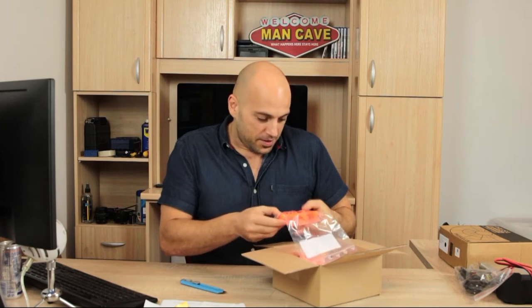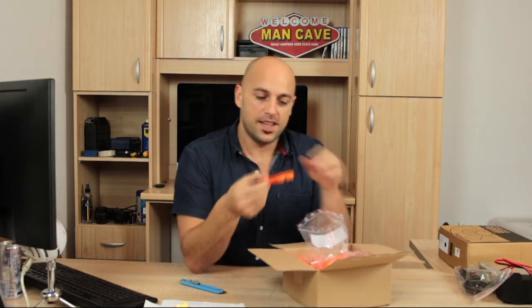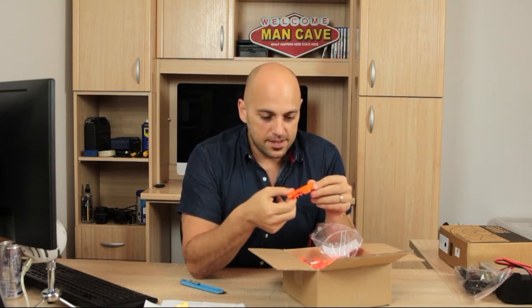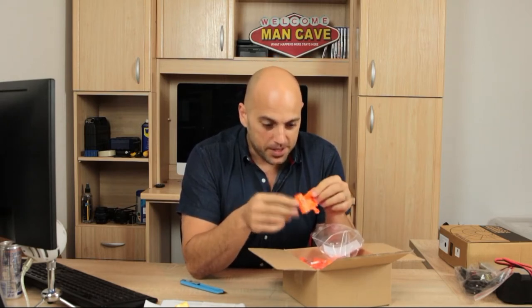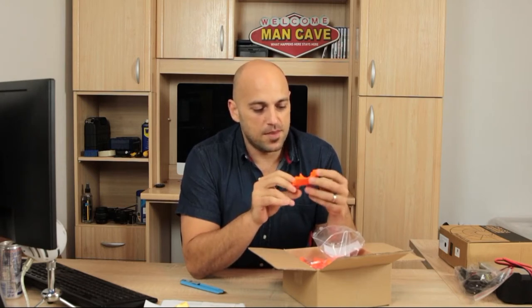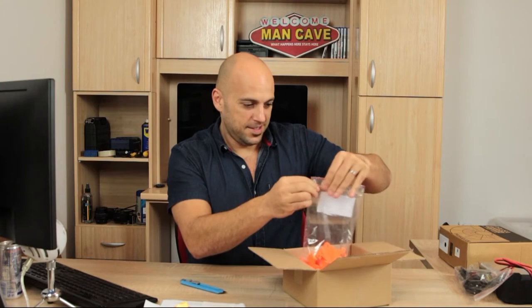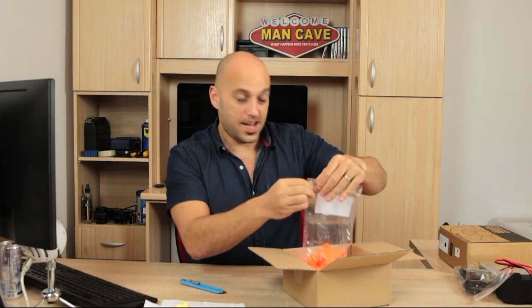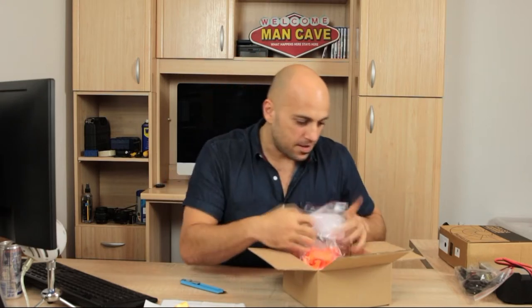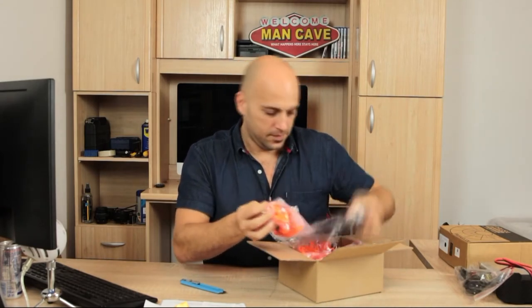These are the 3D printed parts. I don't know which part this is, but this is the first ever 3D printed part I'm holding in my hand — and this is awesome. This is amazing. This is going to be so cool. I absolutely cannot wait to start creating things. So — 3D printed parts.